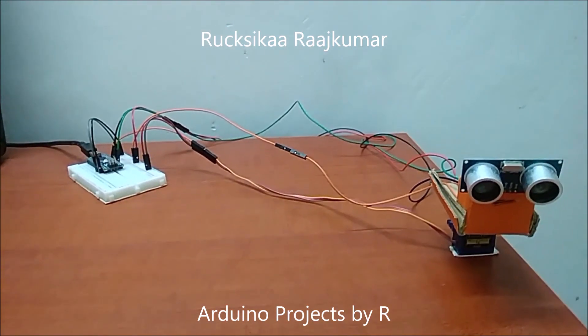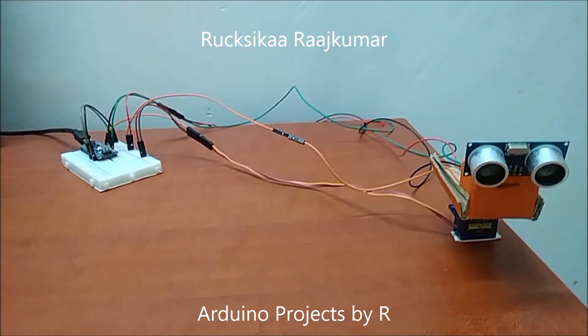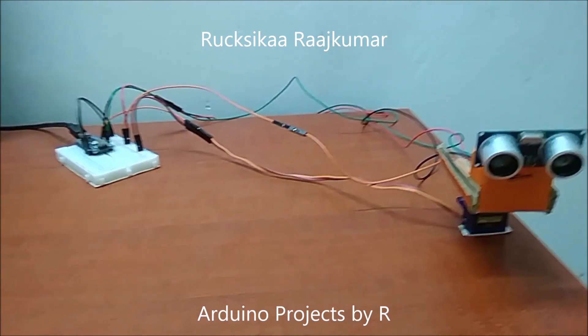To learn how I did my Arduino Radar, please visit my blog. The link is provided in the description below. Now let me show you how this works.